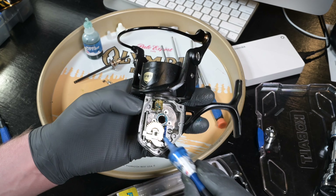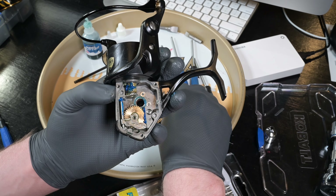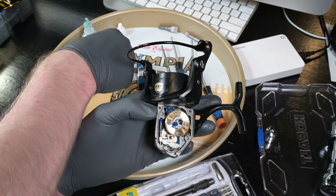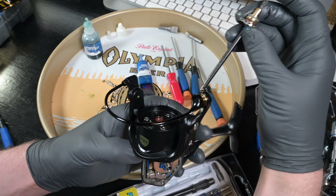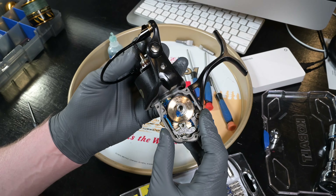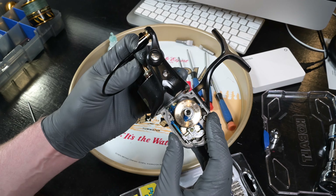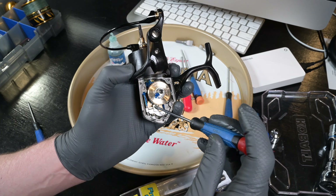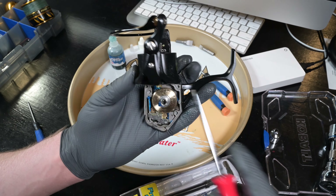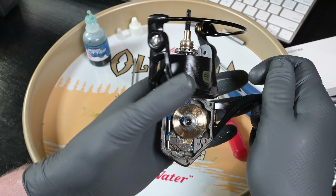Inside the body I'm never scared to put a bunch of grease all over the drivetrain. With the main gear and crosswind block installed, we can slide down the main shaft and push it into the crosswind block. As you can see, the main shaft bottom goes into the crosswind block — that's what secures everything in place. Tighten up that crosswind block screw — make sure you don't strip it. Spin the rotor and everything should be working, going up and down.